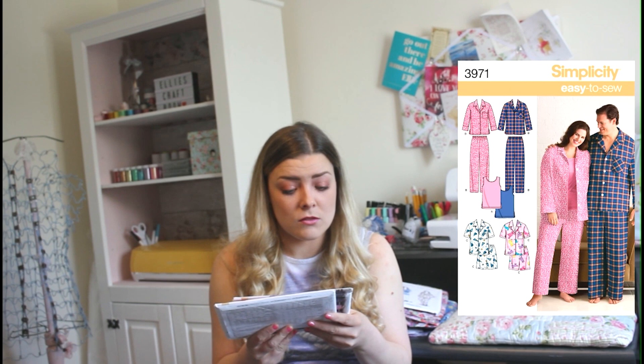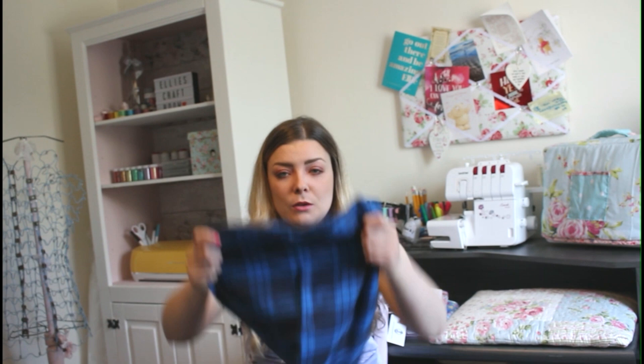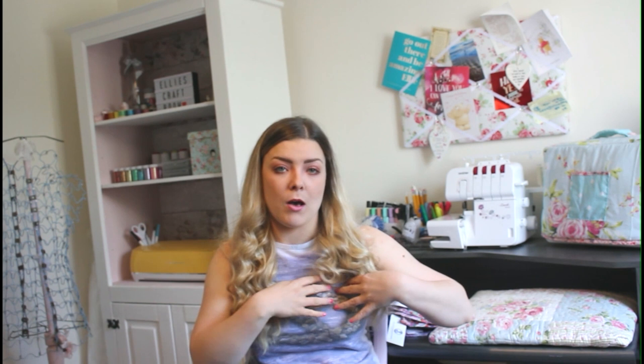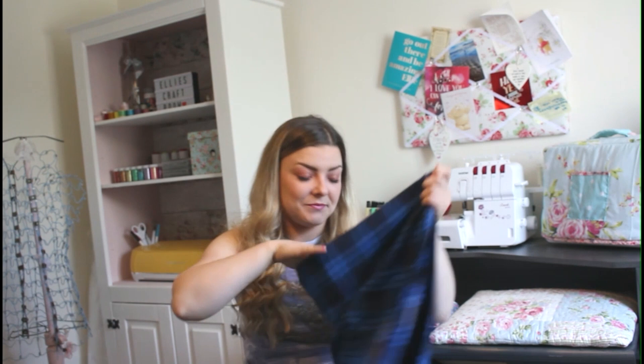For materials you want cotton, cotton blends, flannel, laundered cotton, seersucker — anything lightweight but also cozy. The one we matched this up with is a gorgeous blue plaid design with a gorgeous check running through it. It feels very fleecy and brush cotton, very cozy. This would look gorgeous on the trousers — maybe doing the trousers, pocket, collar and cuffs in this design and then something contrasting to break it up. It'd be lovely as a matching pyjama set with your other half.